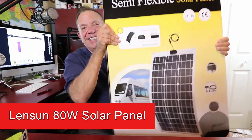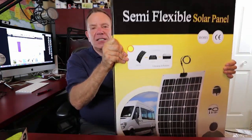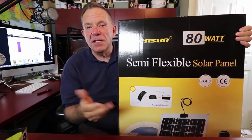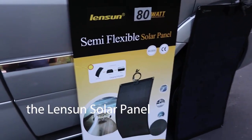This is an 80-watt semi-flexible solar panel, supposed to help charge 12-volt batteries on RVs, boats, or anything else. Here it is out of the box, and indeed it is semi-flexible.